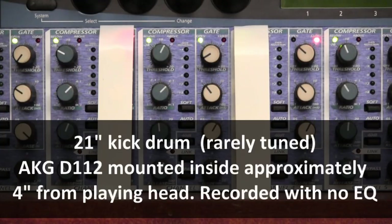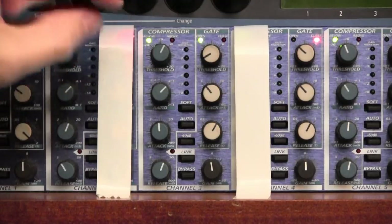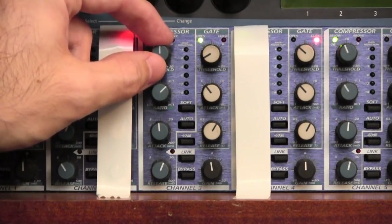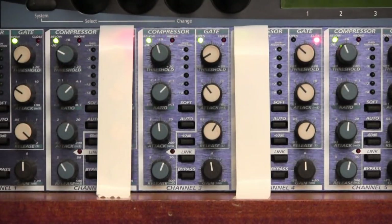The fader is at unity and the gain is set to 0 dB. Listen to the kick drum with no compression and no gating at all — you can hear it sounds a little bit loose, and there's quite a bit of ring and background noise. I'm going to adjust the threshold to give me between three and six decibels of compression on each hit.